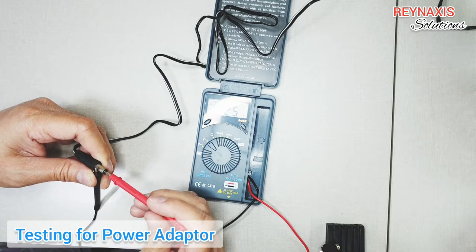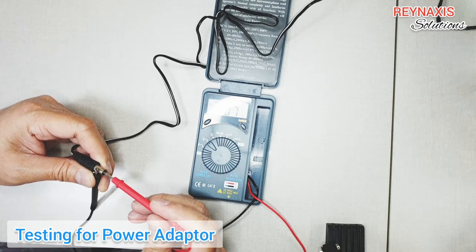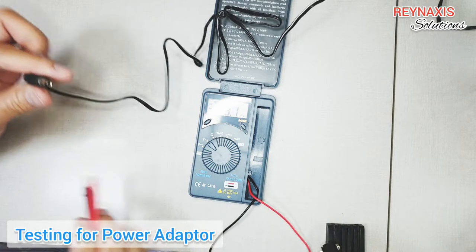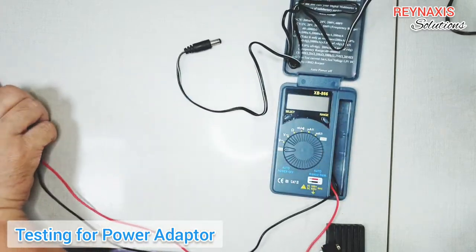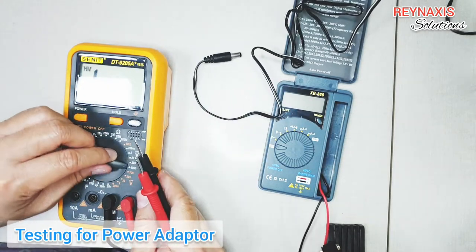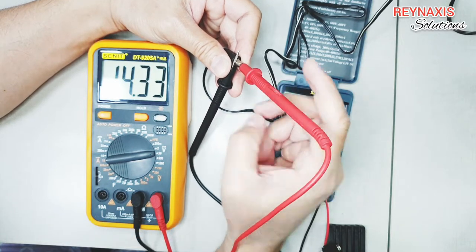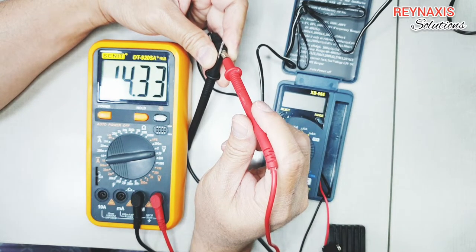Now I'm testing the power adapter connector with the probes and it's giving me an over 14 volts reading. I will confirm this with my other multimeter to make sure the XB-866 is giving a correct voltage output. As you can see, my other multimeter is showing 14.33, which is pretty close to the XB-866 value of over 14 as well.